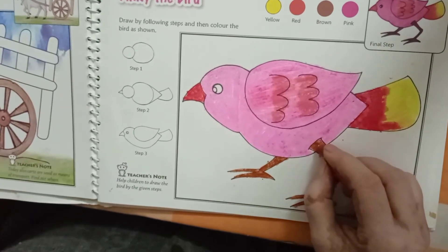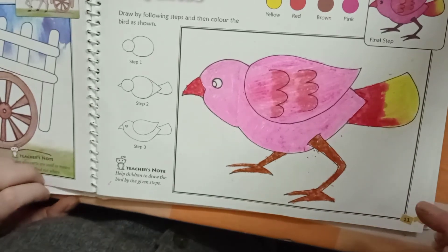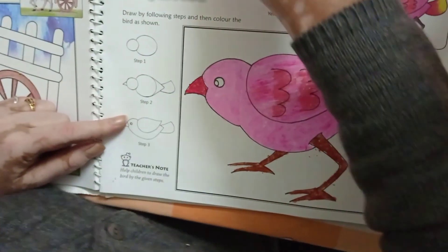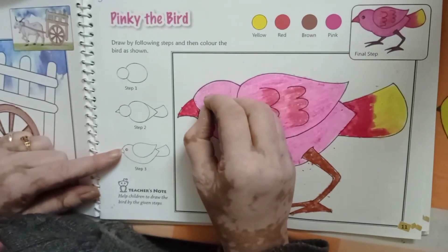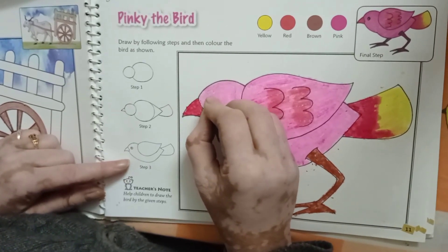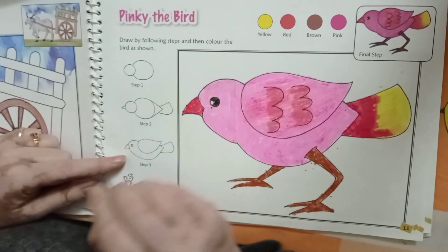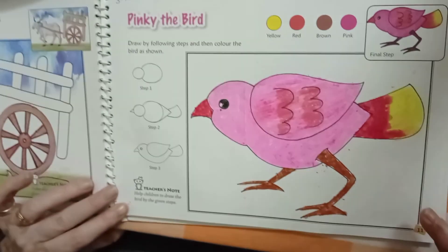You will all complete your page number 11. After that, you will take your black color and fill in the eyes. If you can't fill your black color, then you can use your black sketch pen in the eyes. You will complete it. Thank you all.